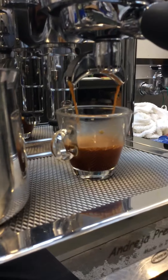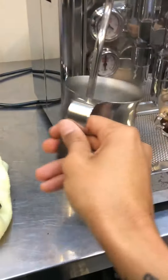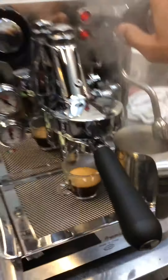We're going to have a beautiful shot. And we're going to just get a bit of hot water out. There you have it.